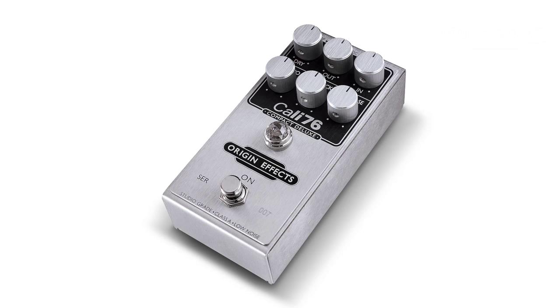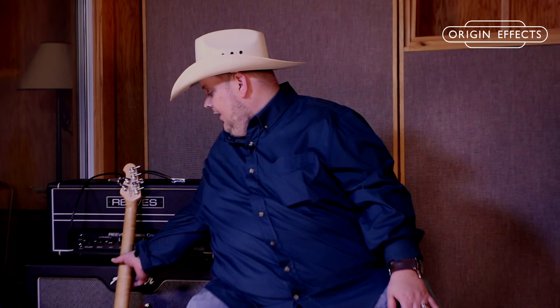It's actually the best compressor I've ever used in my life, and I'm so proud to have this Kali 76 pedal on all three of my pedal boards.